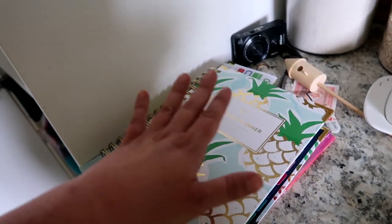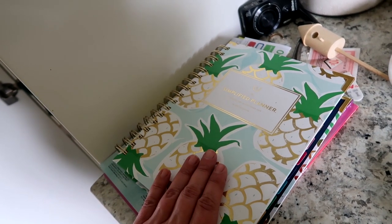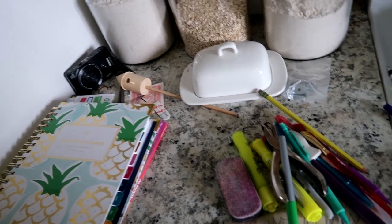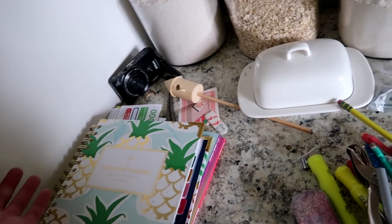I pulled out my Simplified Planner — I was keeping it right in here, but I think I'm going to put it at my desk since that makes more sense. I've got a lot of stuff to throw away and recycle. There's also more Canadian Tire money I can put away.